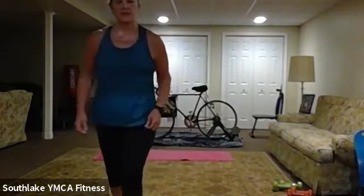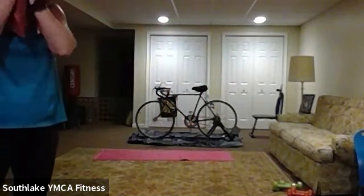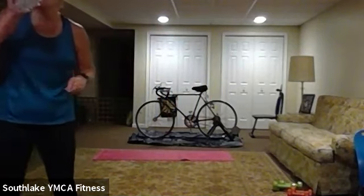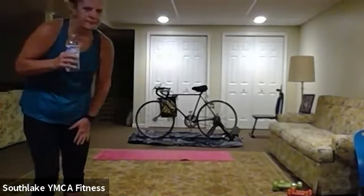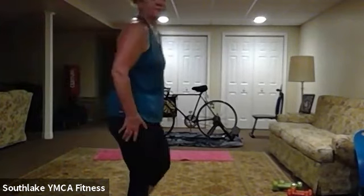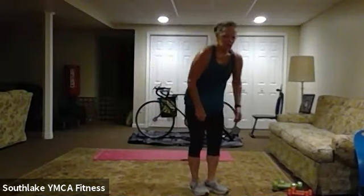Nice job everyone! Grab a drink, towel off, let that heart rate come down. We've got one more round. All right — final round, let me tell you what we're going to do.